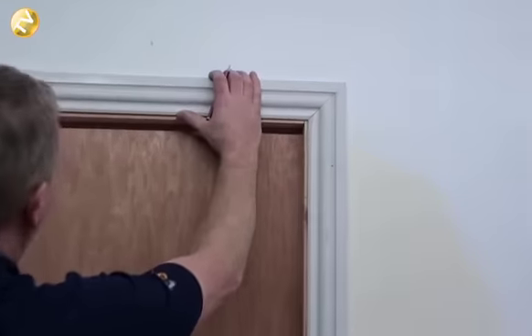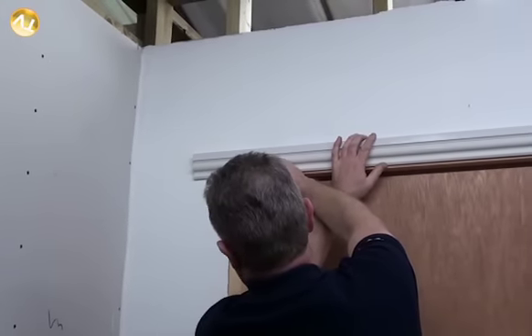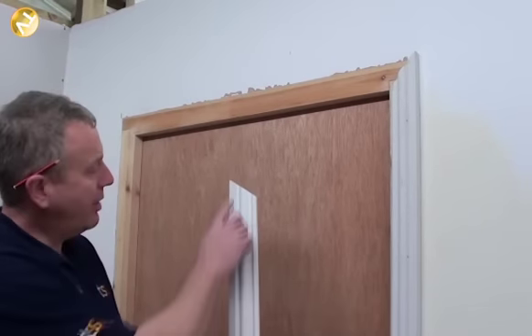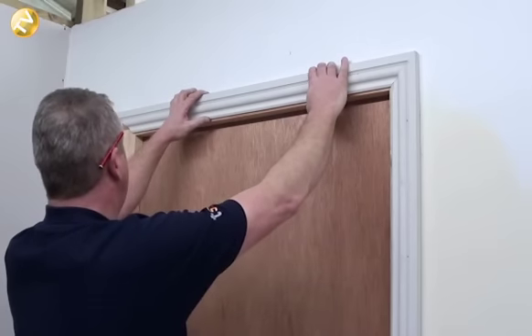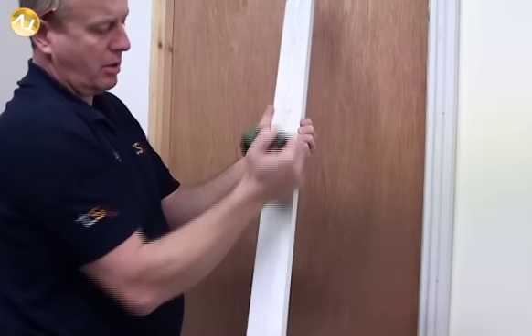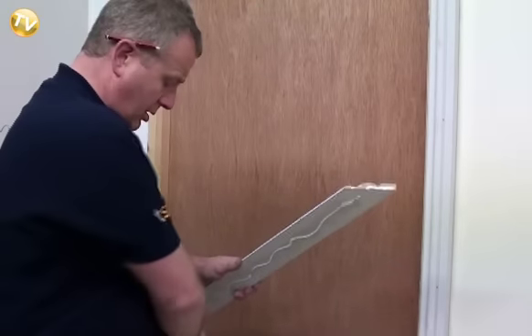Now we have our mitre cut. We place it on our line and it links into the mitre we made earlier. On the other side we mark the architrave so we know the next mitre starts from the top and works its way out. Once we have our mitre cut at both ends, we place our architrave on the head to check we're happy with the angles. Then we get our wood glue, run it on the back edge of the architrave, and also run a line where the mitres are going to be joined together.